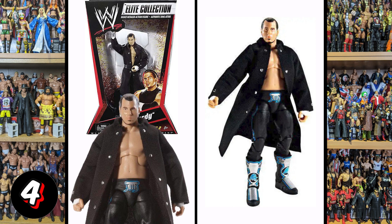Then we've got this Matt Hardy from Elite Series 2. Again, it feels very much like a toy — the face just doesn't look very good, the facial hair is just splodged on. Very doll-like features.